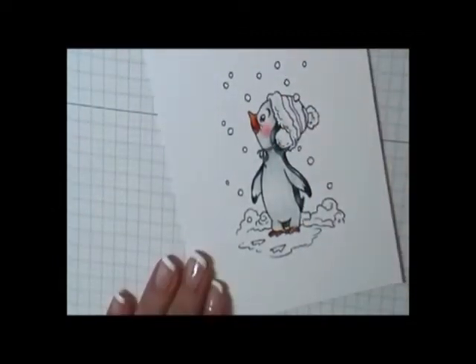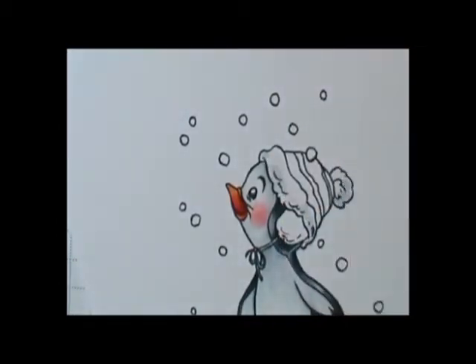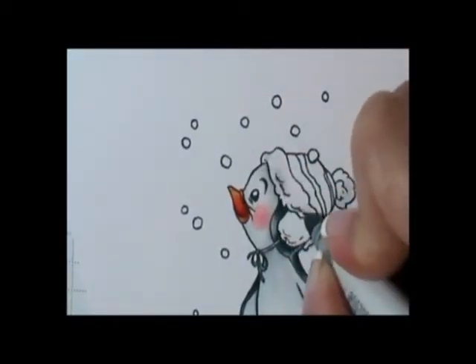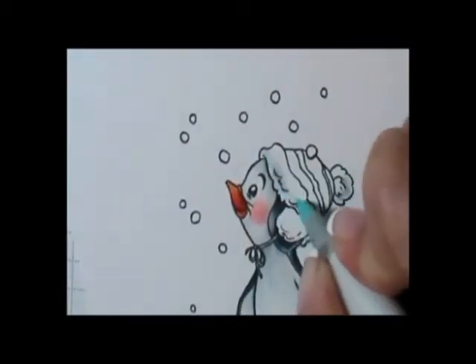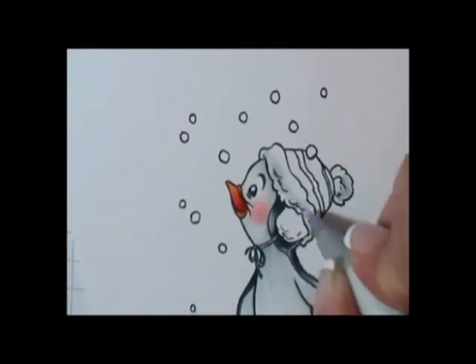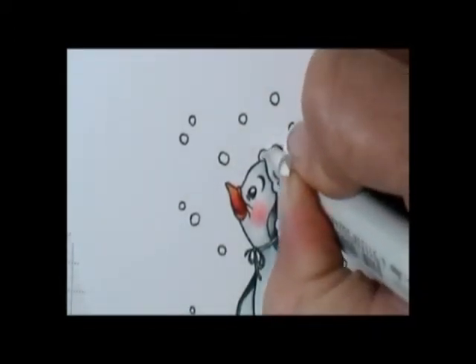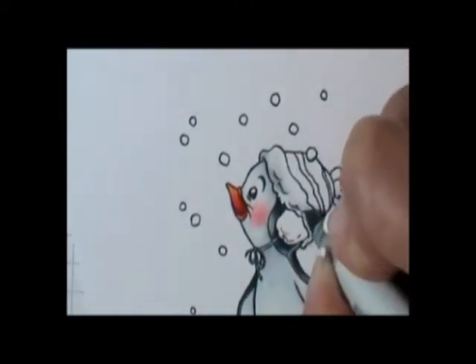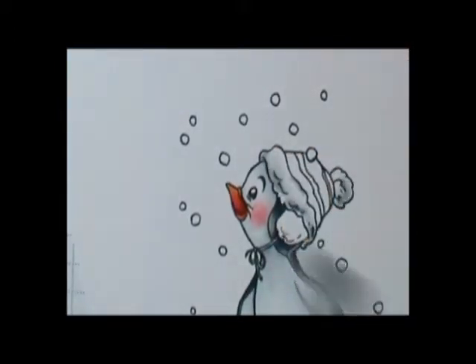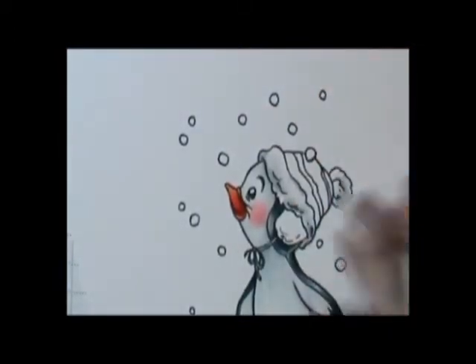Next I did his little pom-pom on his hat and the little cuff on his hat. I did the same thing as before: I laid in my blender pen, then used C3 and C1, and then laid in a little bit of color with my BG00 and my BV00, just adding little hints of color. Then I used my blender pen to blend it very nicely.